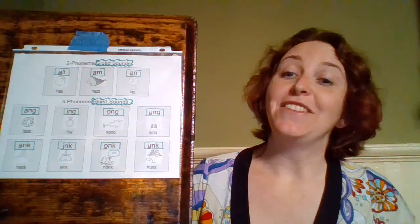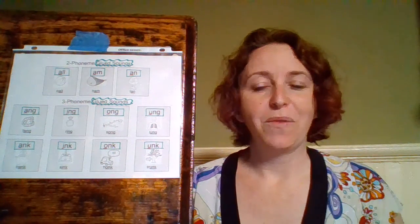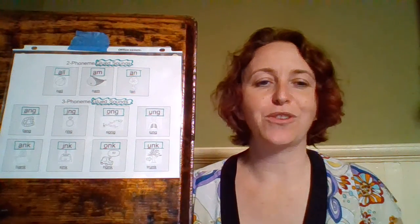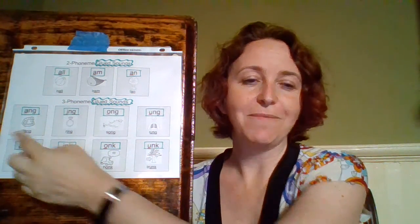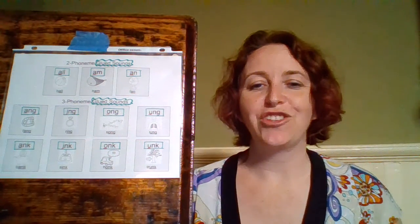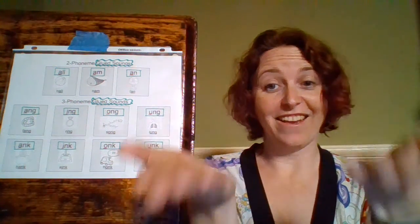Now our dance moves — we're going to start our dance party! We're going to go over each of these sounds and then do them one after another. We'll start with A-N-G. Our dance move for A-N-G is 'bang' — A-N-G, bang, bang, bang!